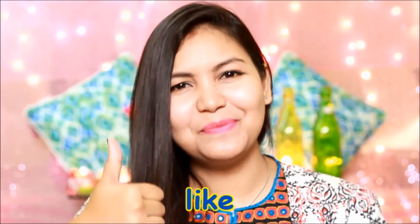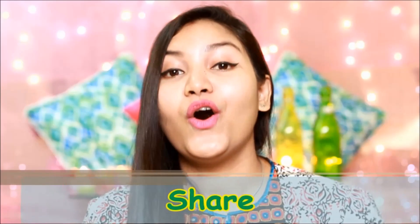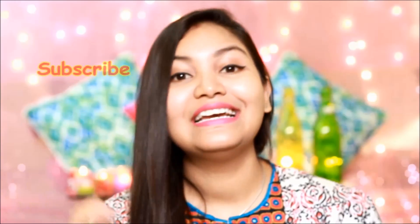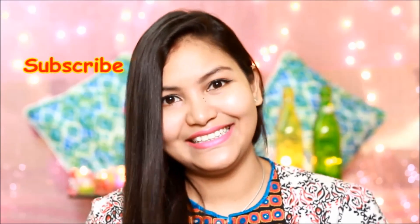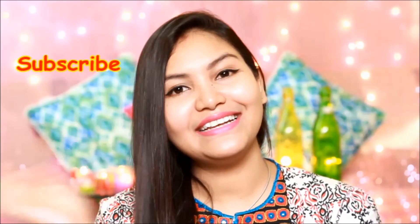If you liked this video, make sure to give it a like and share it with your friends. If you haven't subscribed to my channel, subscribe quickly so you can watch my other videos and stay connected with me. Bye and take care, see you in my next video. Thank you.